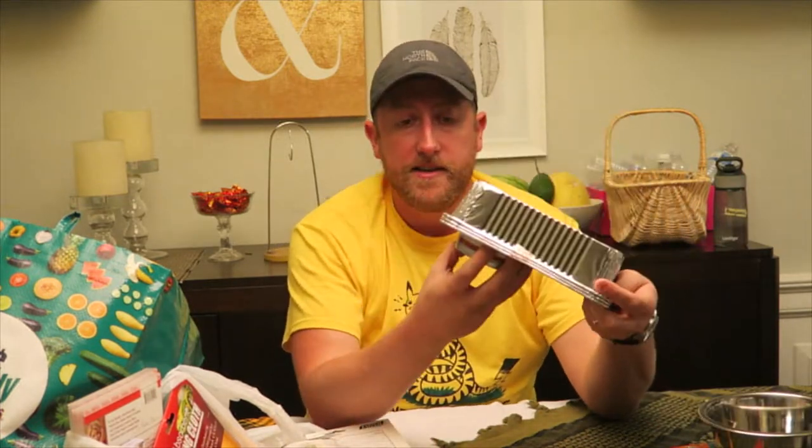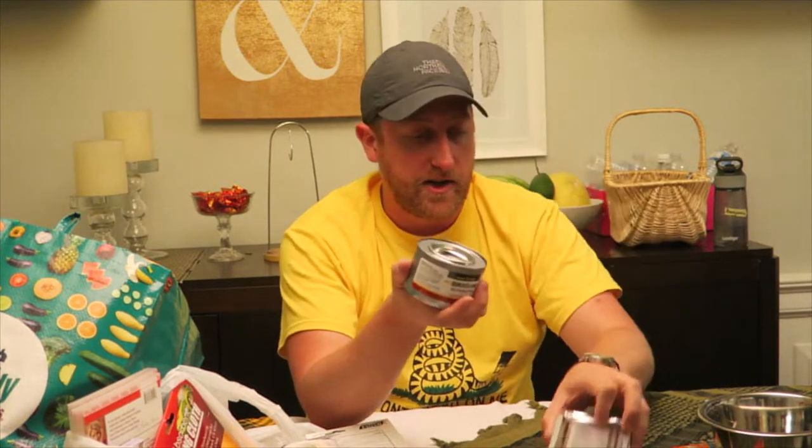It'd be nice to get smaller rolls, but you can squeeze it down, smash it, get a Ziploc bag, tightly pack it, and suck all the air out. These two-pound loaf pans go with the cook kit — you cut one in half, form it to a shape, and put your fire underneath it. This dog bowl is roughly the size of a single-person pot to boil water for the dried food. A Sterno can is your fuel and fire. You take the loaf pan, form it around the top, poke holes on the sides, open the top, and run your fire — it's basically your stove.